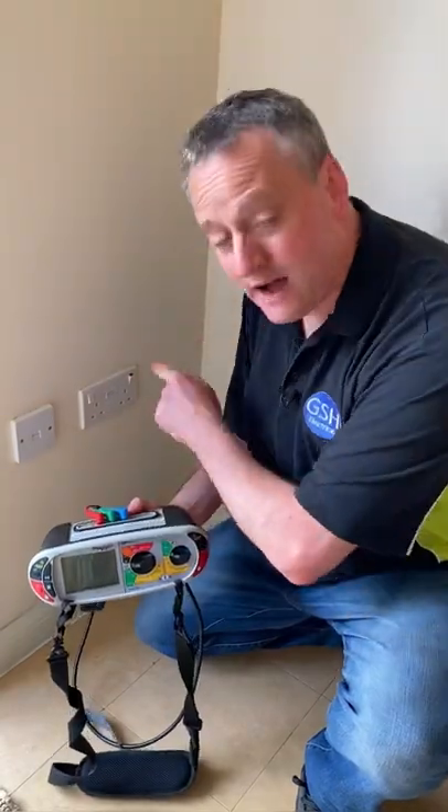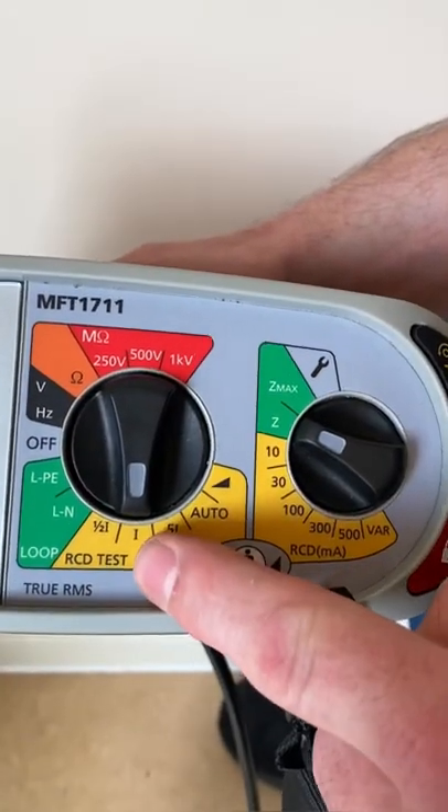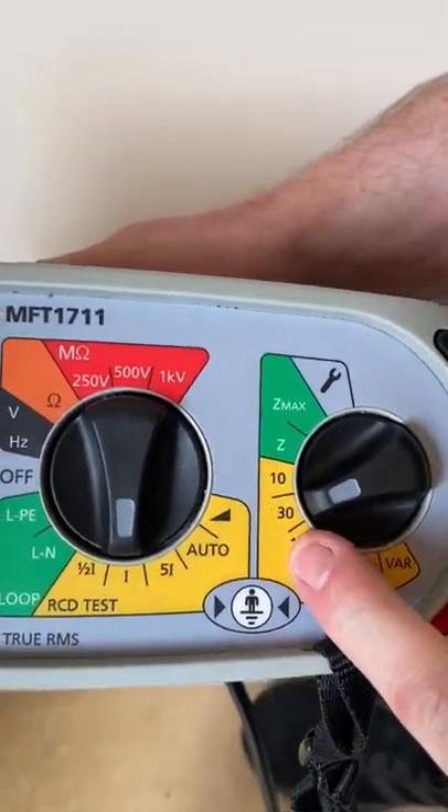In this short video we're going to carry out the RCD test to the minimum requirements of BS7671 for the socket outlet behind us. Let's set up our MFT test by rotating it around to the 1x and then moving it to the rated value of the RCD in circuit, which is 30 milliamps.